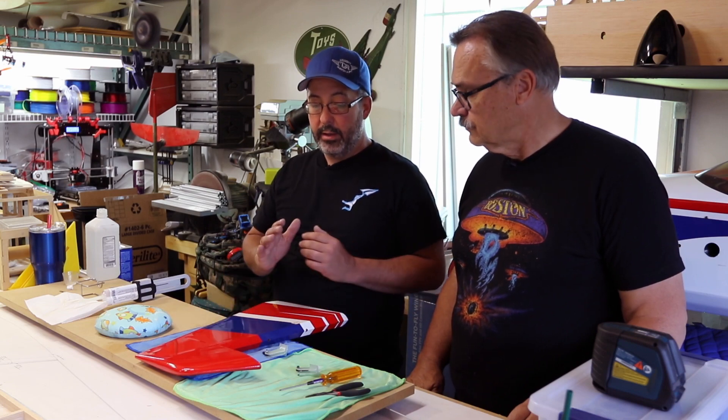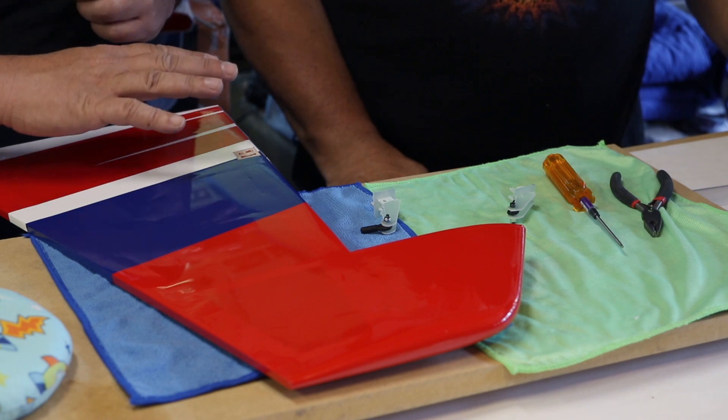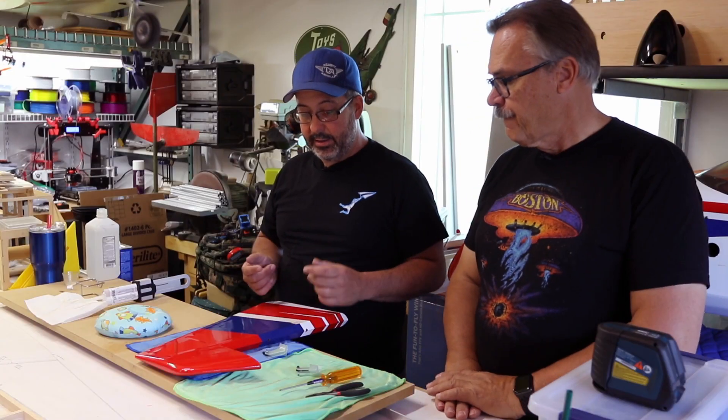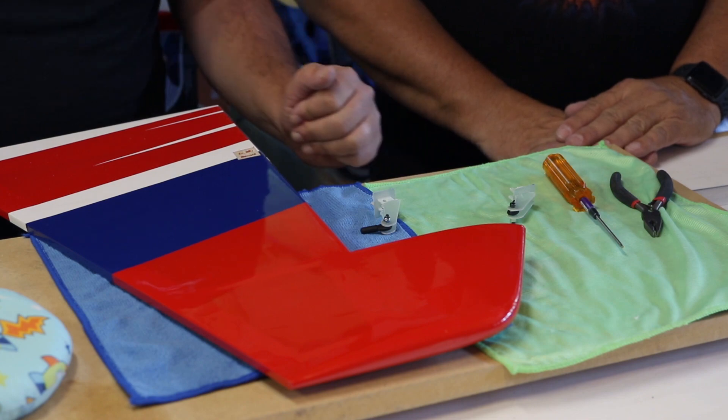The techniques are still all the same - mark out your covering, sand your hinges, get everything prepped. A little different here because it's a rudder. A lot of ARFs on the market will have one control horn that goes all the way through because they're expecting pull-pull. Extreme Flight does things differently - they actually use two separate horns, one on either side.